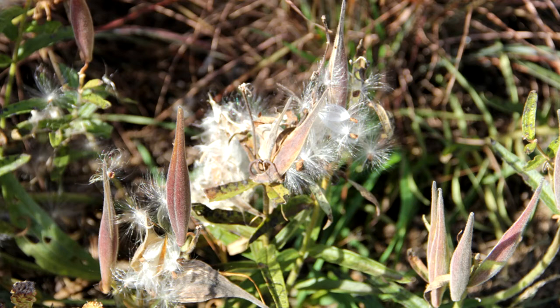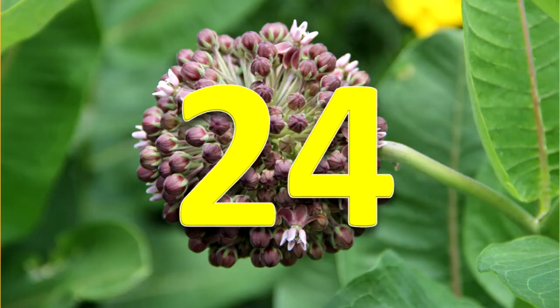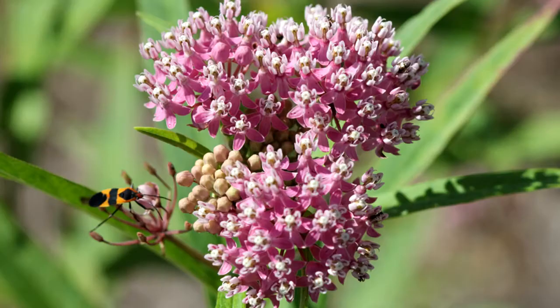The fruit that develops from the flower is a pod that contains seeds attached to floss. The seeds are easily dispersed by wind. Twenty-four species of milkweeds grow naturally in Illinois. Five of these species are listed as endangered in Illinois, and one of the five is listed as threatened on the Federal Endangered and Threatened Species list.